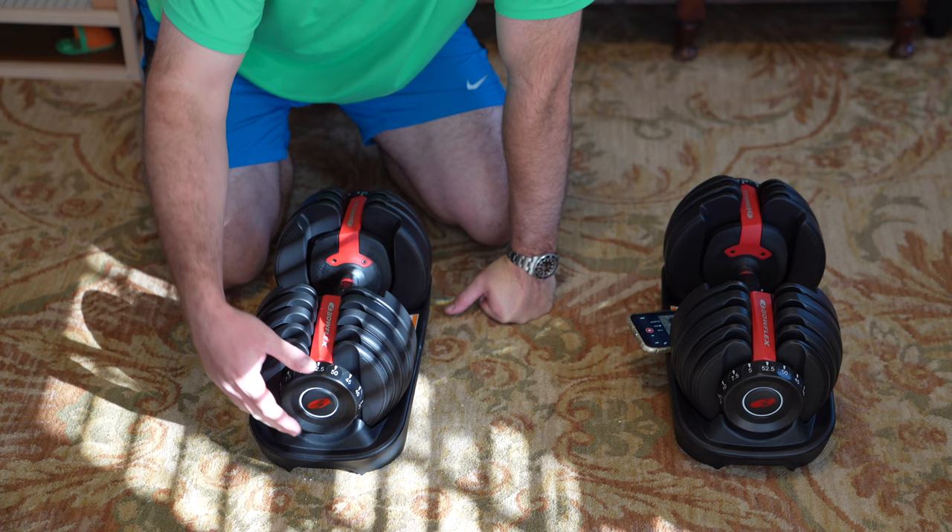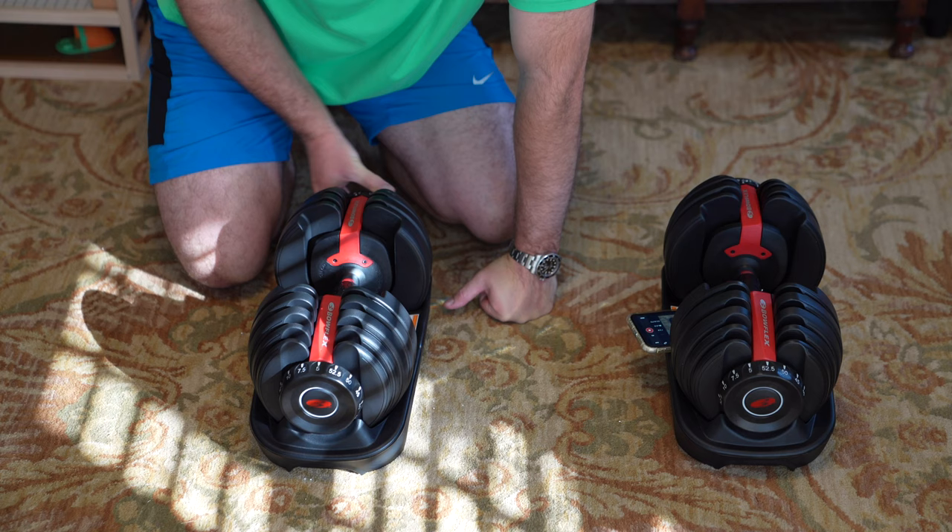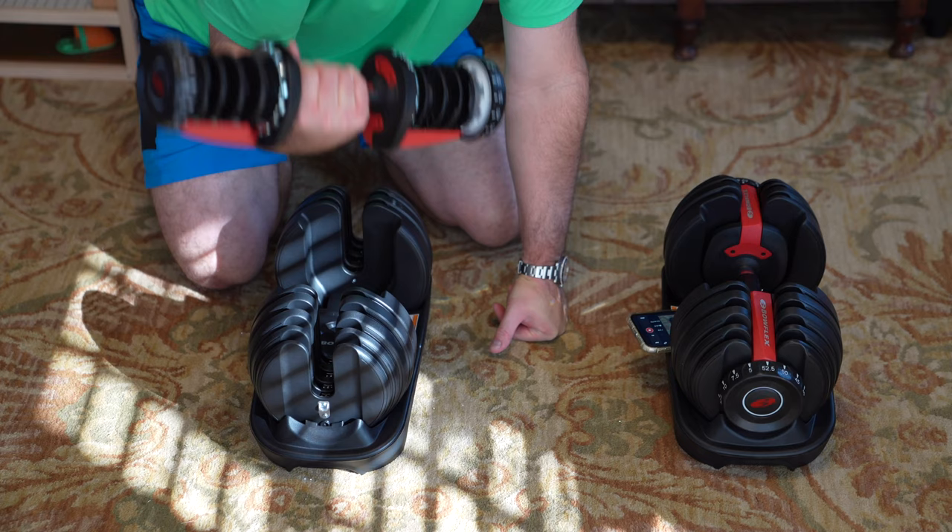But let's say you want to go to the lightest weight. It's actually very simple. This knob at five pounds is the lightest. I put it to five there, and then I go around with this one to five pounds — five there, five here. Boom. That's the lightest weight, five pounds.